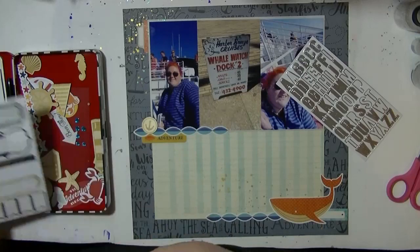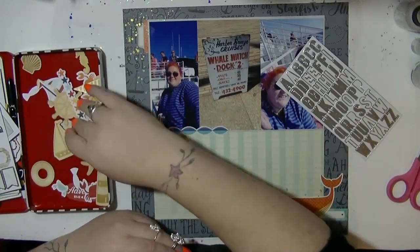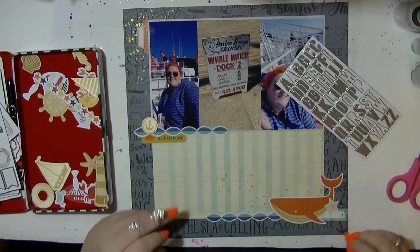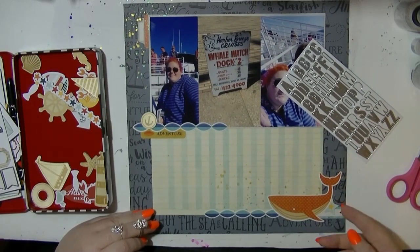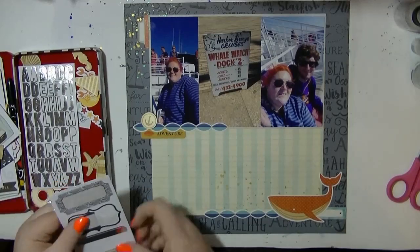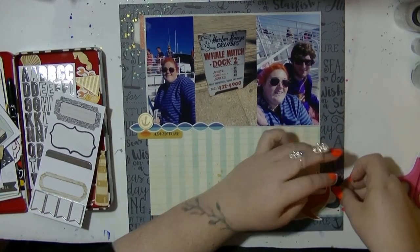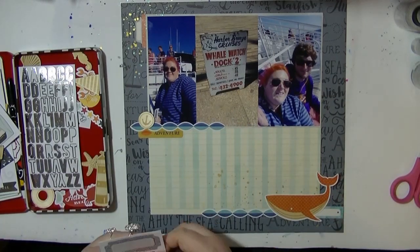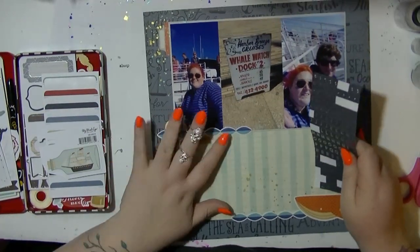I'm going to look through my other bits of wood veneer seeing if any of those are going to work, thinking can I use any more of this up. At this point I knew I'm probably not going to make any more 12x12 layouts — just pocket pages — so I needed to use things up. Going through, I've got some half sticks and bits and pieces used on other layouts that haven't really worked.